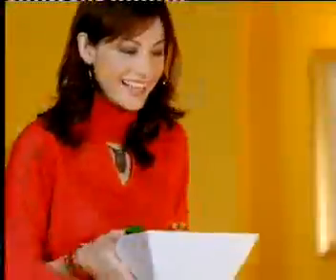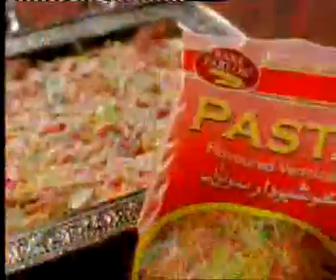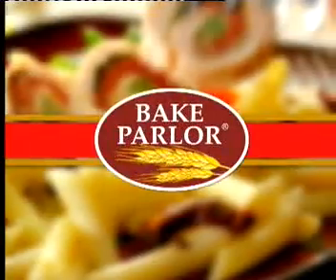Maze Ke Deewane Hai - Ab toh sabhi khatay hai Spaghetti, macaroni aur lasagna ki mazaydar variety. Bake Parlor - ab toh sab hi khatay hai!